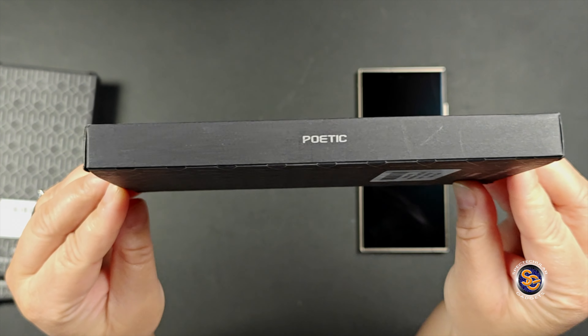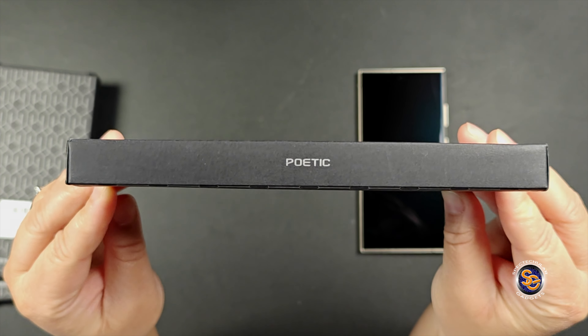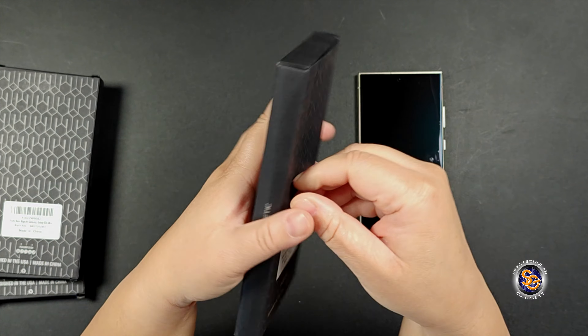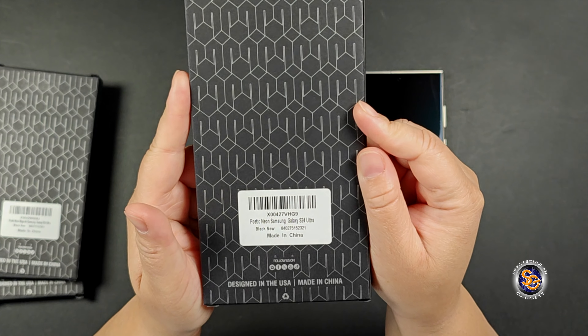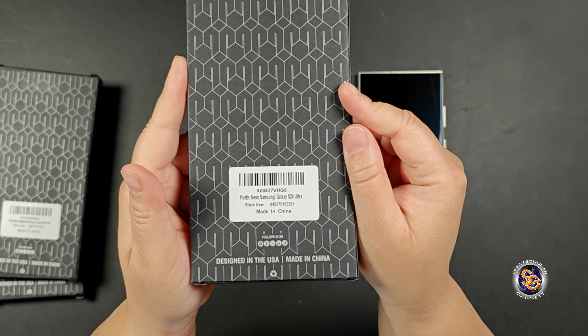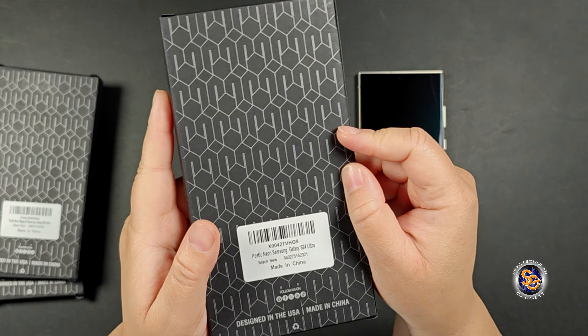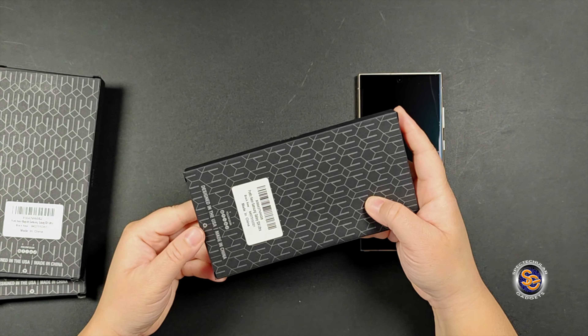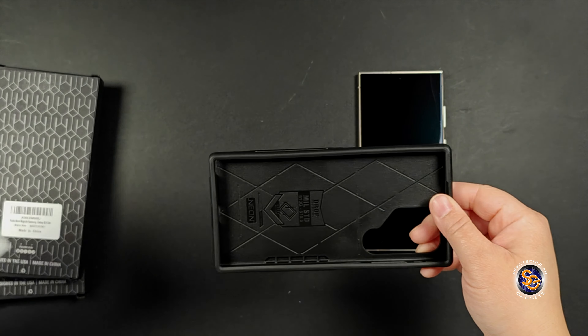I'll do a quick box tour for those of you who are not familiar with Poetic — they typically have just a simple plain black box with their branding on it. If you're interested, this is the Poetic Neon and it has several different colors you can choose from, so go ahead and take a look on their site. What was sent to me is the black one, so we'll go ahead and have a look.